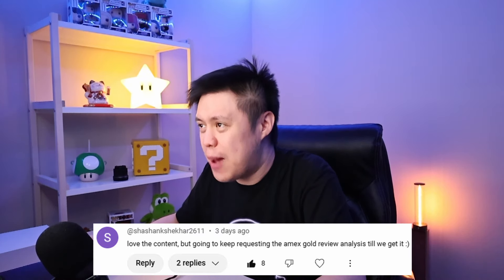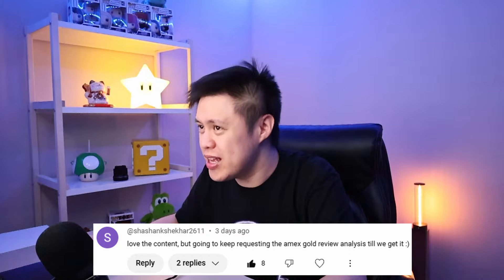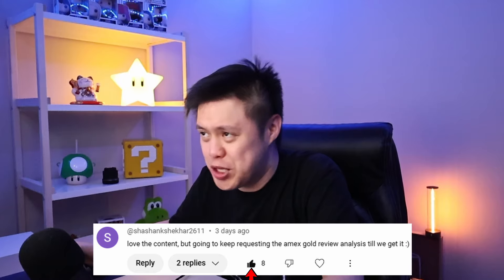Love the content, thank you, but going to keep requesting the MX Gold review analysis till we get it. Eight likes — that's a lot of people that want to see this review, including myself. Fine, as you wish, let's do this review.